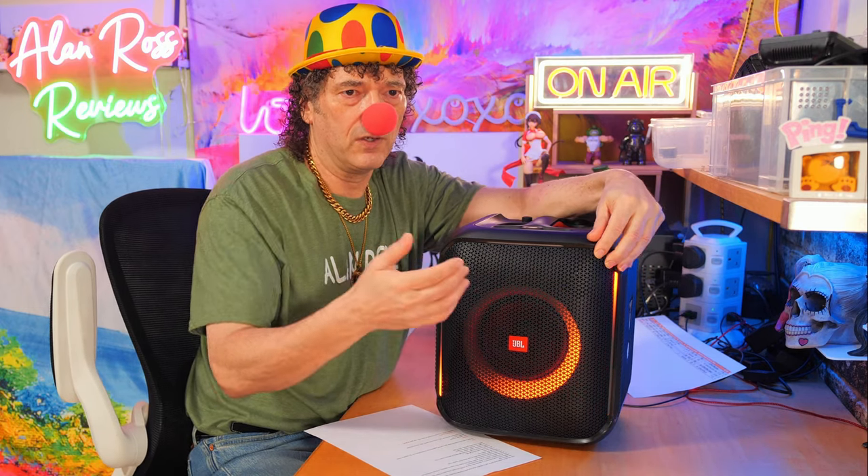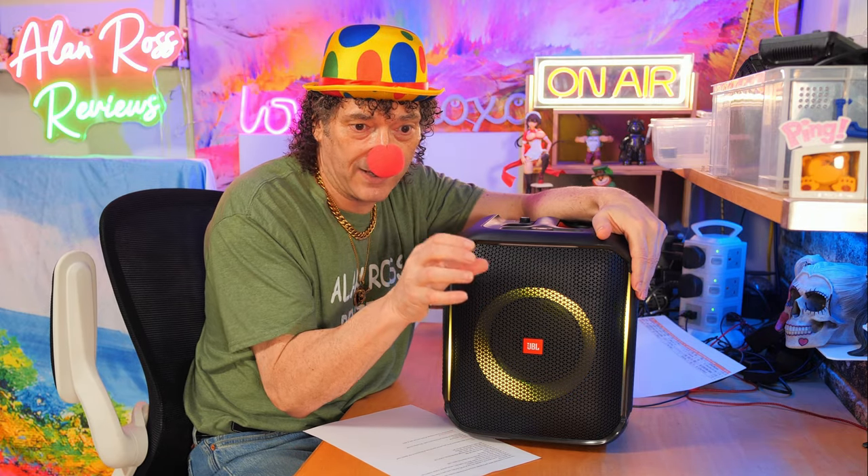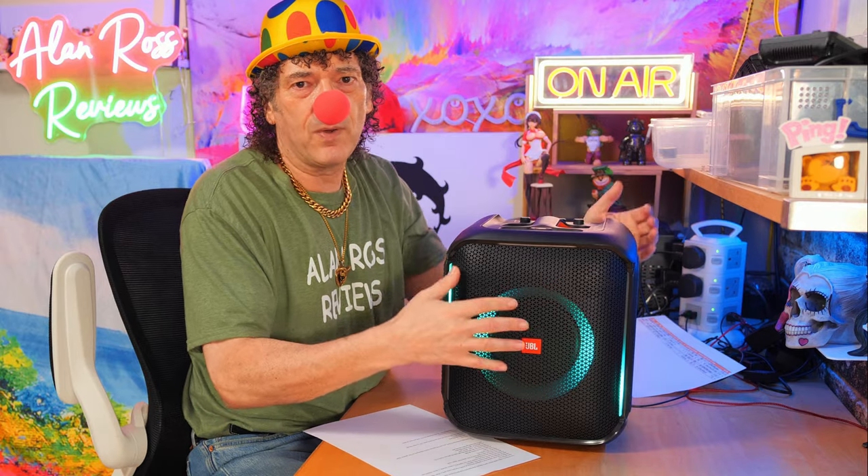You will argue this is stereo — you can say you can hear left and right — but people still talk about some actual mono speakers and say it didn't matter if you had two tweeters. That's another argument for another day. In my world, not stereo. For a lot of you, stereo. But if you want stereo, what you do is buy another one.